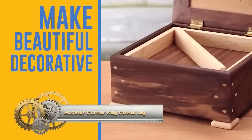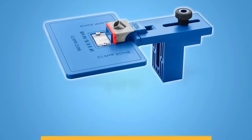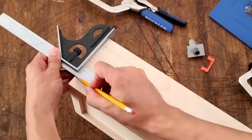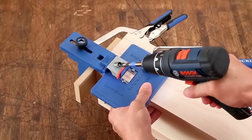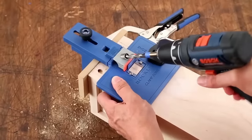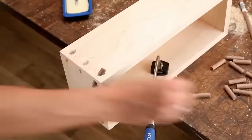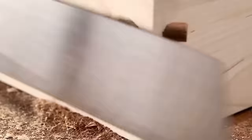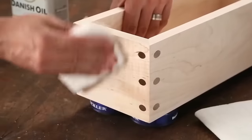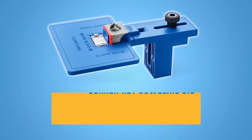The Rockler Corner Key Dowel Jig is a precision woodworking tool that significantly simplifies the process of drilling angled dowel holes in corner joints, effectively reinforcing the strength and longevity of your woodworking projects. This user-friendly jig easily clamps onto your workpiece and aligns the drill guide accurately with your desired dowel hole location. By using the appropriate size drill bit, you can confidently bore holes at the correct angles and depths. Its versatile nature makes it suitable for woodworkers of all skill levels for crafting boxes, cabinets, and furniture.